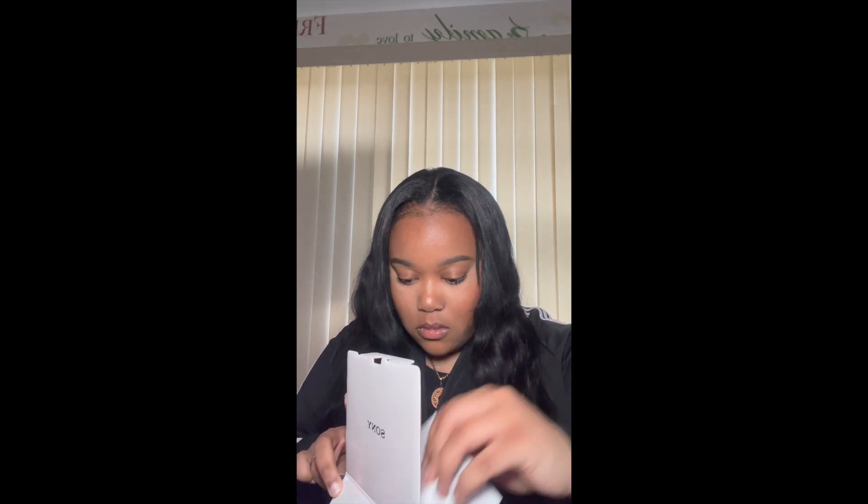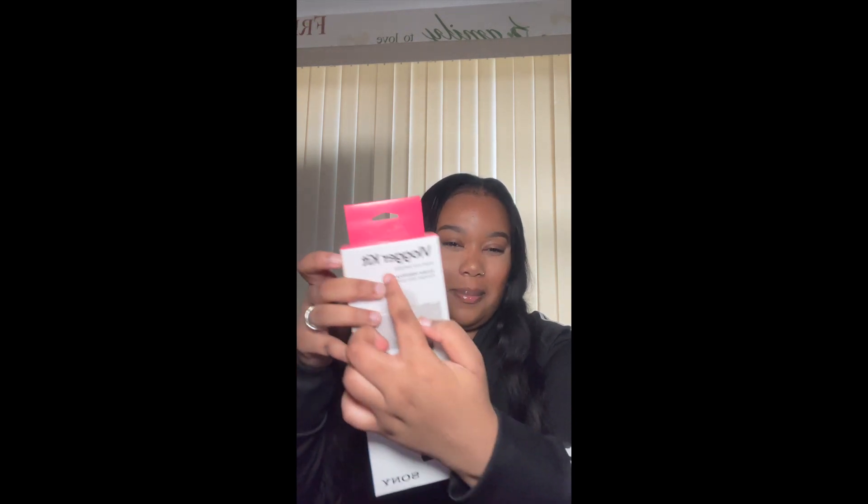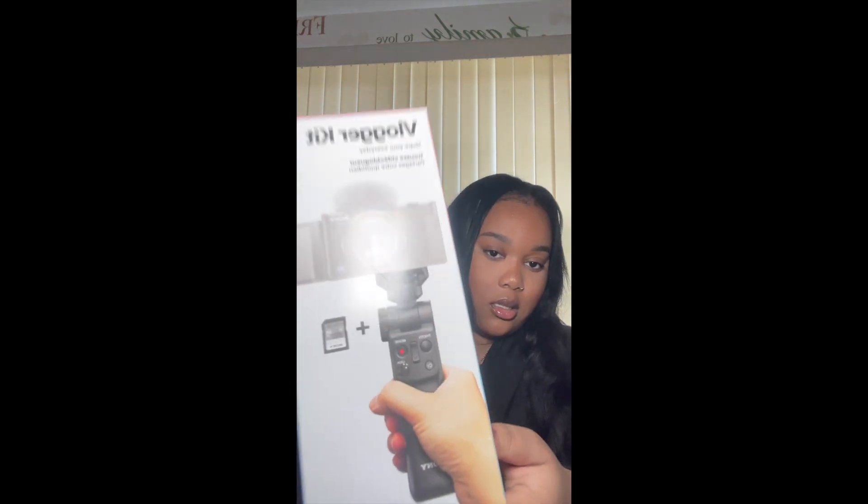What else is in here? They gave me a battery, because I know a lot of cameras do not come with batteries, which is really weird. This also comes with a USB cable for the camera, but it doesn't come with a charging block — they should have included the block, but that's fine. And the most important piece is this — the Sony Vlogger Kit. I'm filming with my front camera so it's going to be backwards, but this is what it is — you can look at the picture.